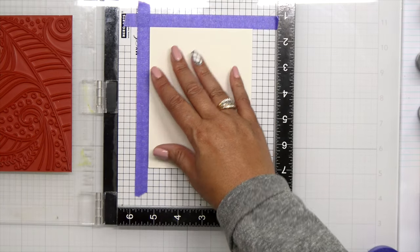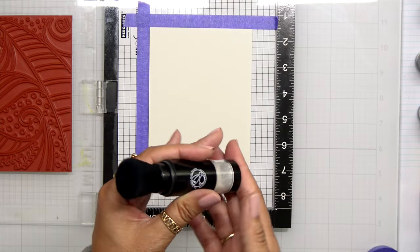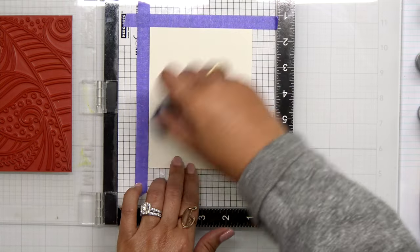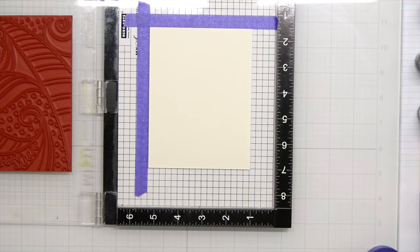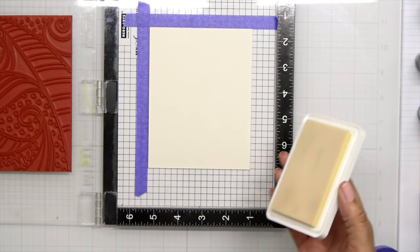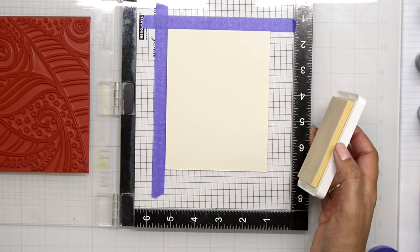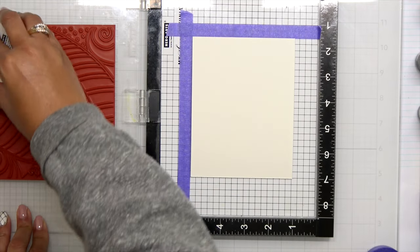I can close down my MISTI lid. For today's card I'm going to do some heat embossing, so I want to go ahead and prep my paper. This is the Rapid Pads anti-static tool — I'm going to put that over the watercolor paper. And I'm going to use some Hero Arts clear watermark ink.